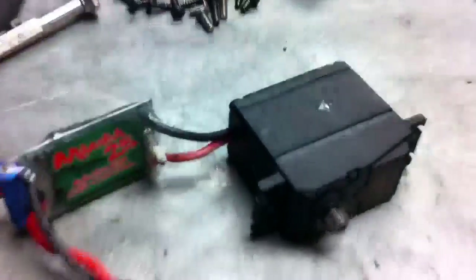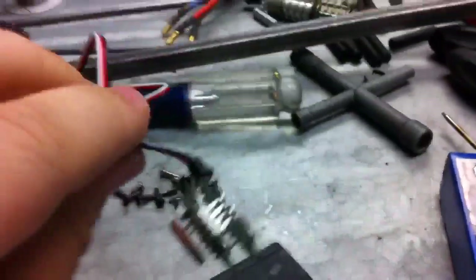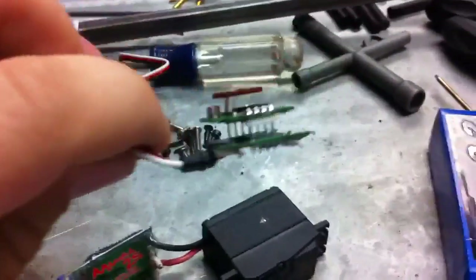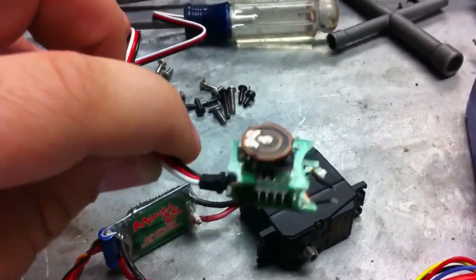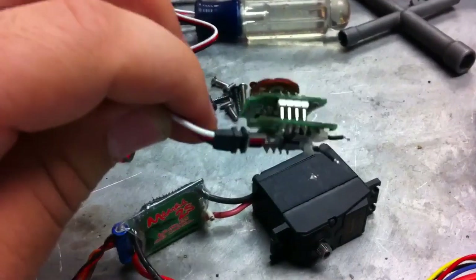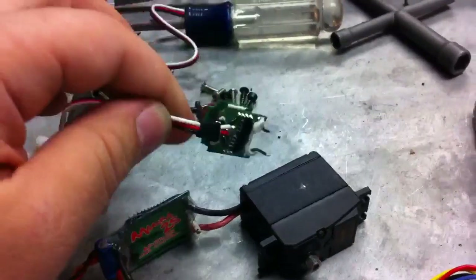Basically what I've done here is cracked open the bottom of this servo and tore the control board out of it. That's your potentiometer on the bottom there — it tells the servo whether it's centered or not. And then those little two leads there, you just desolder from the motor and this whole thing will pull out.